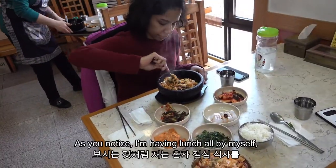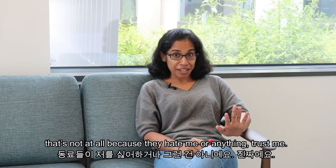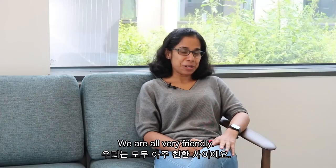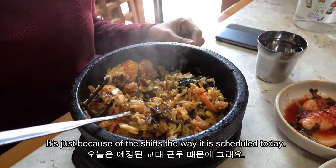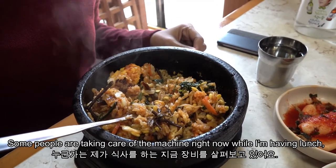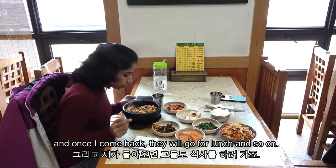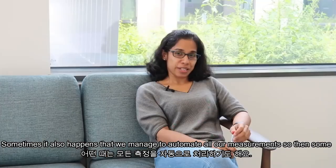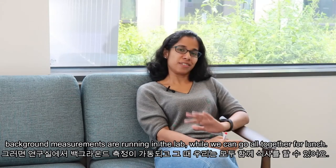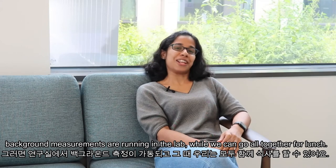As you can see, I'm having lunch by myself — not because anyone dislikes me; we're all very friendly. We usually try to have lunch together, but because of the shifts, some people are taking care of the machine while I eat, and once I'm back they'll go for lunch. Sometimes we manage to automate all our measurements, so background measurements run in the lab while we can all go to lunch together.